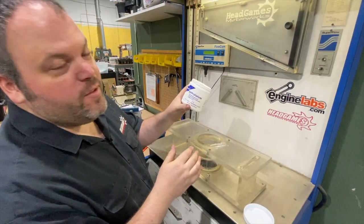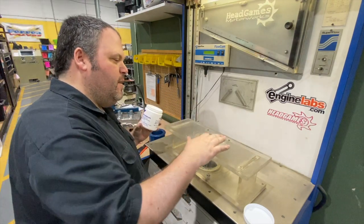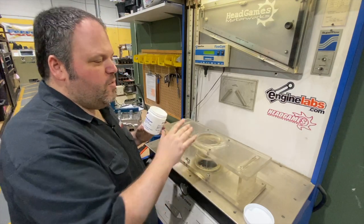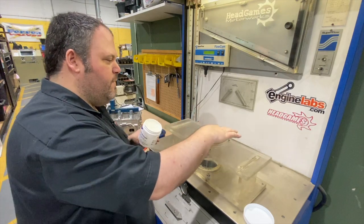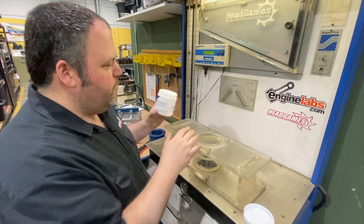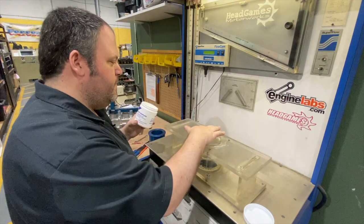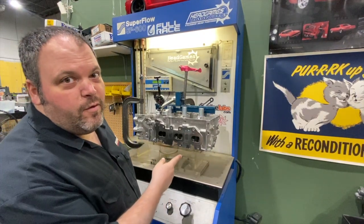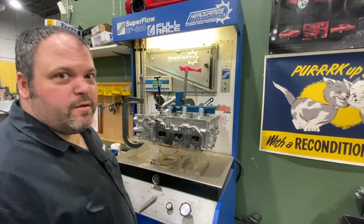Ryan Brown made sure we had his personal petroleum jelly to use on the flow bench — this will ensure that it seals. Sometimes we use o-rings or other methods, but with our phenolic plastic adapter we use petroleum jelly. Ryan has the best petroleum. First we are going to flow it without a manifold to get a baseline, and then we'll move on to the other manifolds.